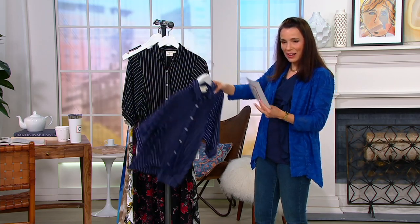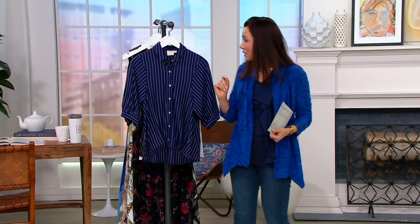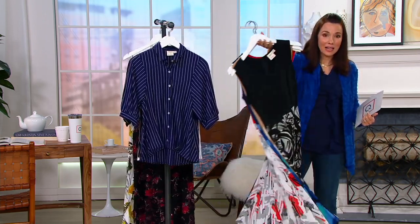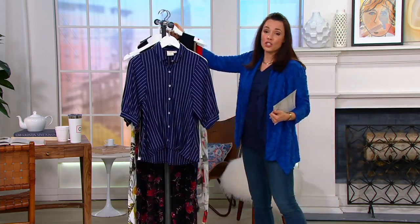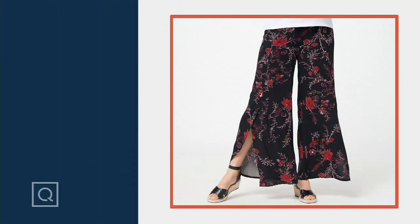Three colors: navy white, black-white, and white-black. We showed you our very soft jersey jacket, and we're going to do a cardigan coming up next — watch the cardigan because it's going to look amazing on top of this dress. And these great flowy pants are coming up too.